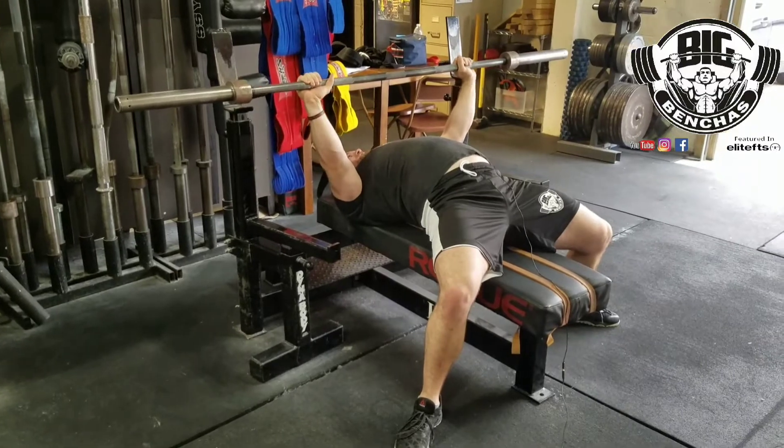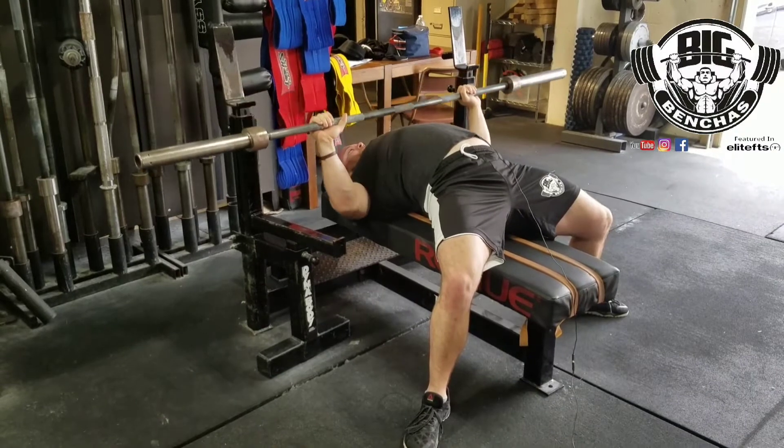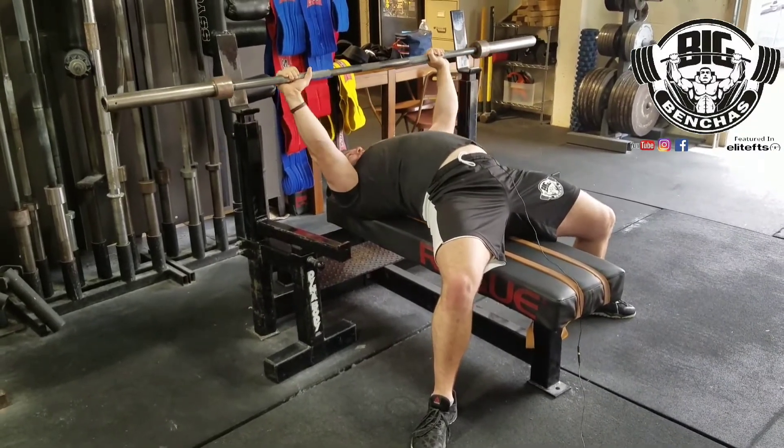My feet are flat, toes are out a little bit, and I'm pushing myself back into the bench. Now I'm nice and tight, and I'm just going to keep that push — I'm kind of pushing myself off the bench.